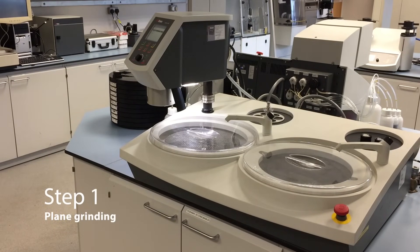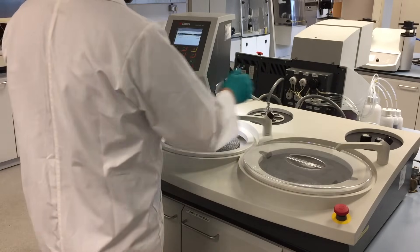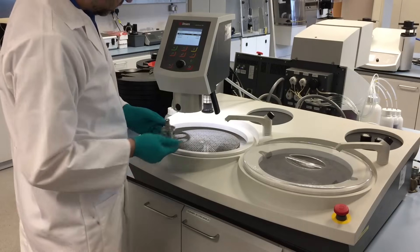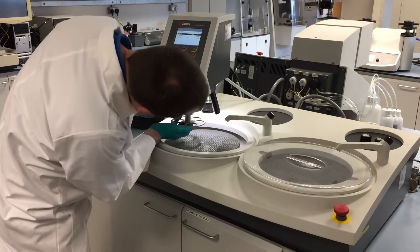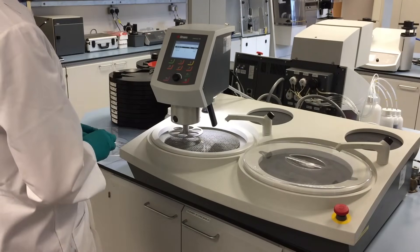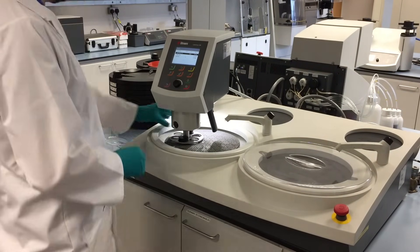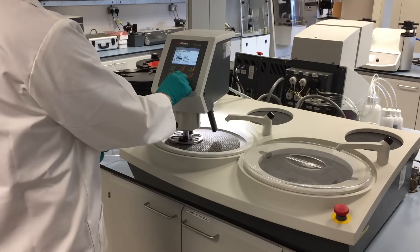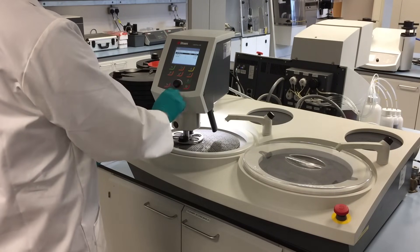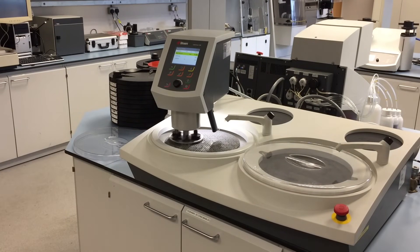The plain grinding stage. Easy setup and preparation. Matt's now going to start by positioning the specimen mover head, inserting the specimen mover plate, dropping the force head and placing the samples ready for preparation. Now checking the selected preparation program, and the plain grind has started.